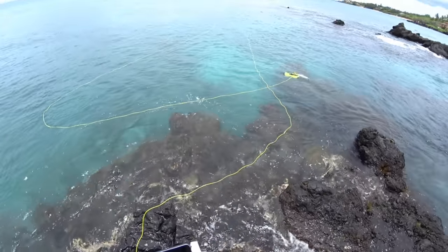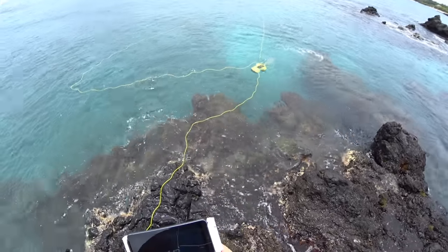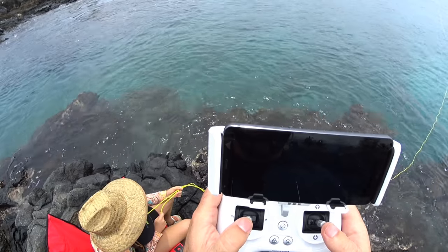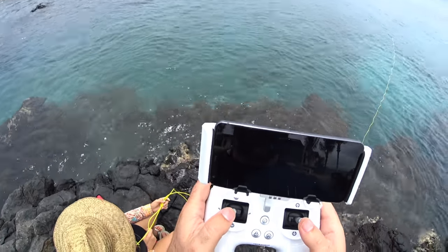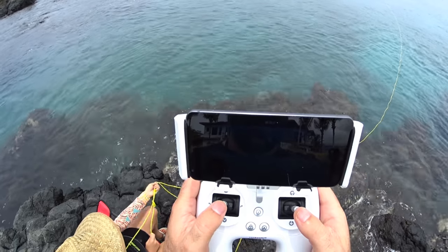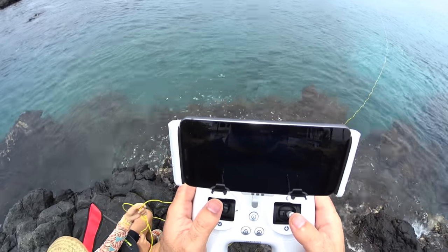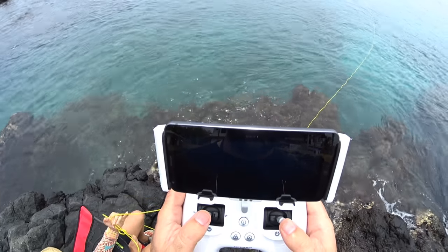I don't want to get my tether tangled, so I'm going to go back underneath. Let's try something — since we're going to bring it in now, let's try to do some sand sitting and see what happens. See if we can bring it back up or if it messes up like it did last time. Sit it in the sand.